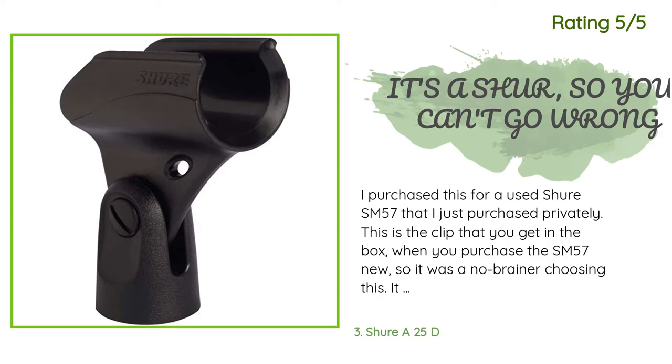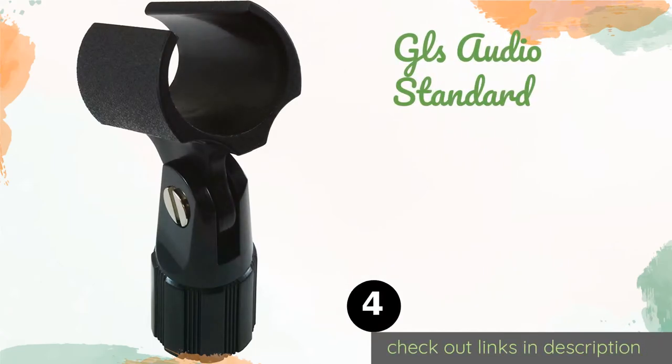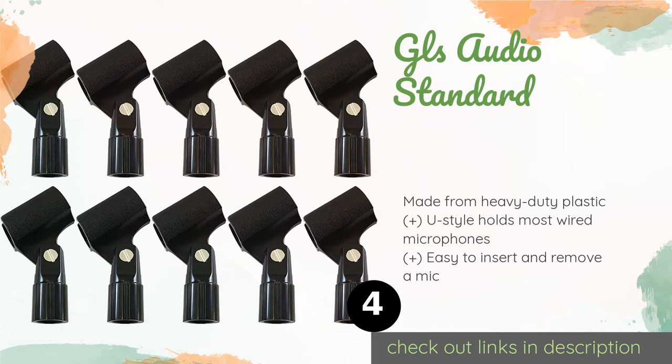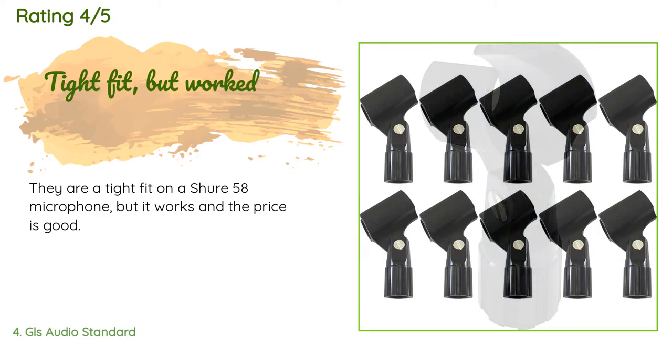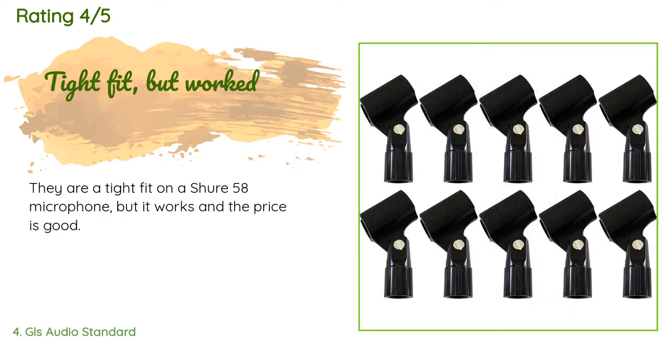The next product is the GLS Audio Standard. They're nothing fancy, but if you're looking to stock up for performances years into the future, the GLS Audio Standard are a remarkable value. They come in a pack of 10 and are easy to screw onto most stands with their smooth threads. This product is available on Amazon for fifteen dollars. This product has an average of 4.1 stars from more than 137 customer reviews. A customer said: They are a tight fit on a Shure 58 microphone, but it works and the price is good.